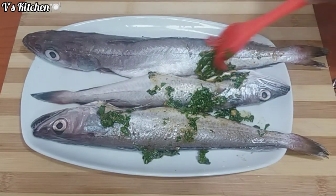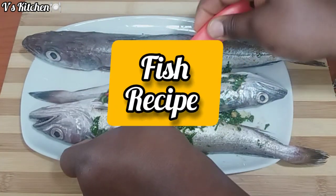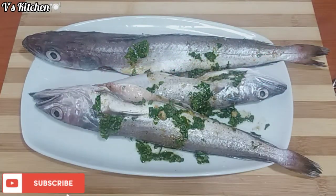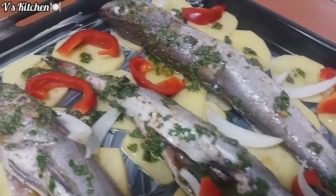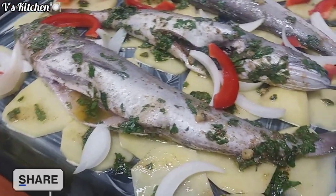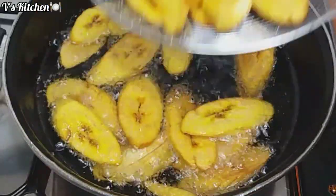Hello beautiful people, welcome back to this kitchen! In today's video I will show you another amazing fish recipe you can enjoy for your lunch or dinner. Before I get started, please subscribe to my YouTube channel for more delicious and yummy recipes and be part of the family. Feel free to share and don't forget to click on the notification bell. Welcome to my kitchen!